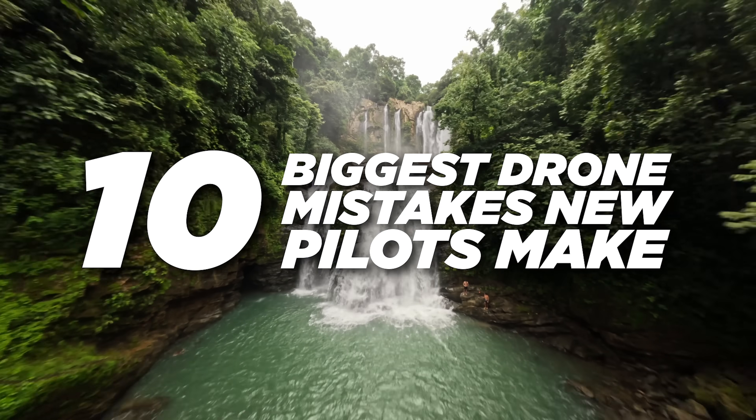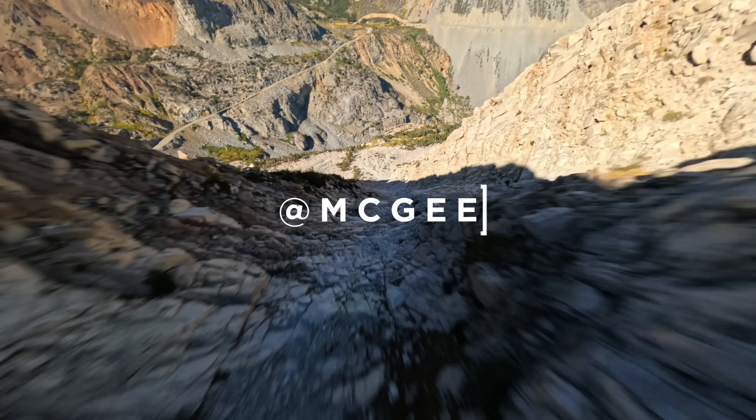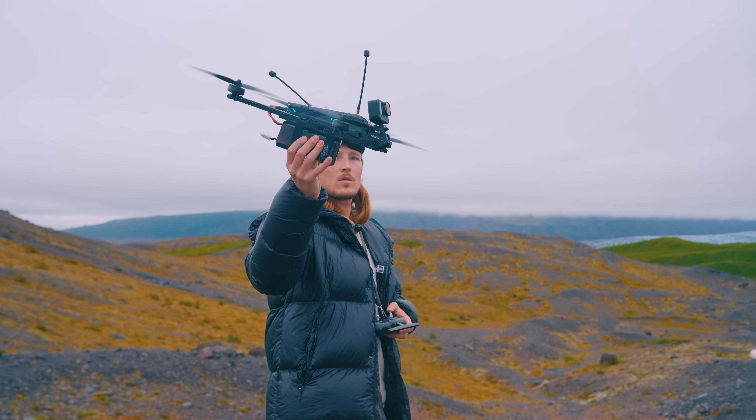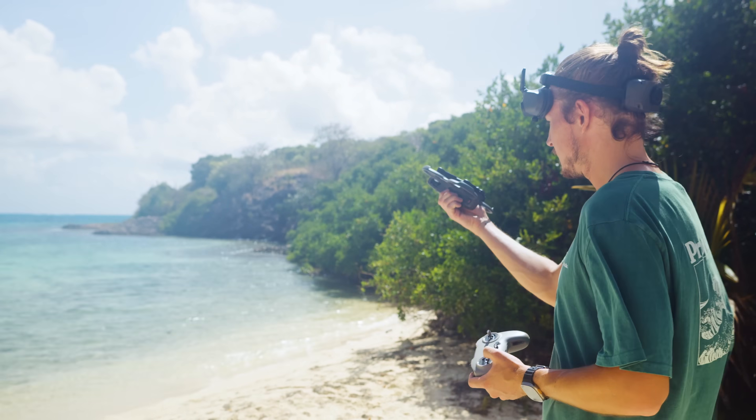In this video I'm going to show you how to not do what I just showed. I first started flying drones almost a decade ago, I had no clue what I was doing and ended up crashing a bunch of drones, but over time I've learned exactly what to do and not to do to prevent that from happening, so I decided to compile all of those things together and make a video about it.